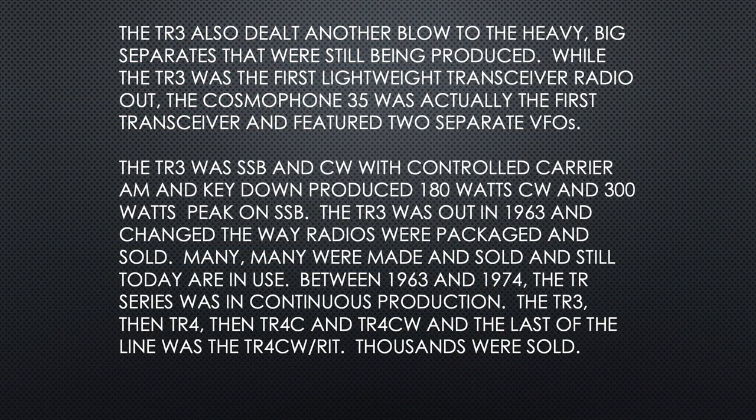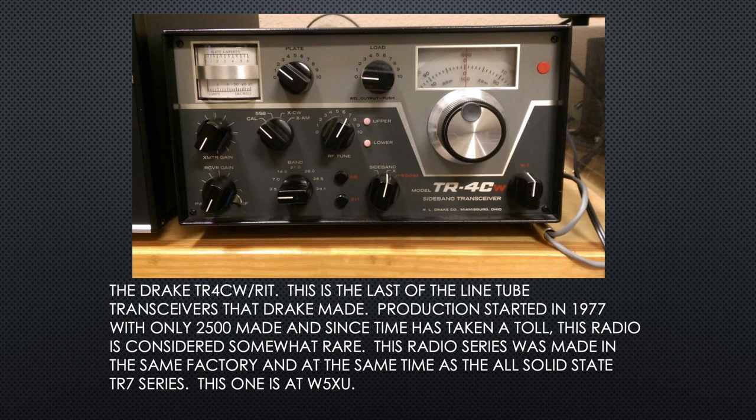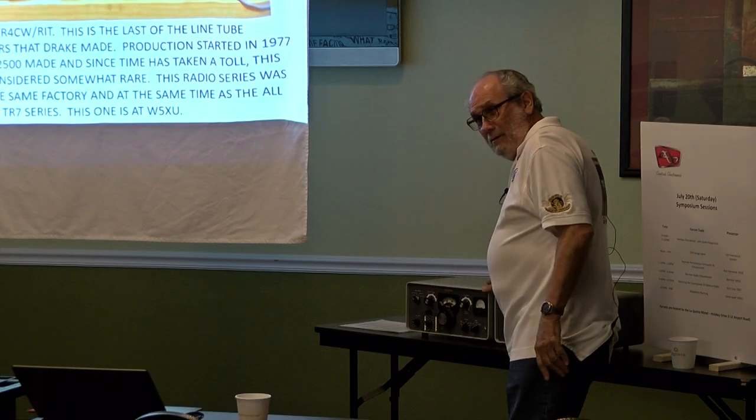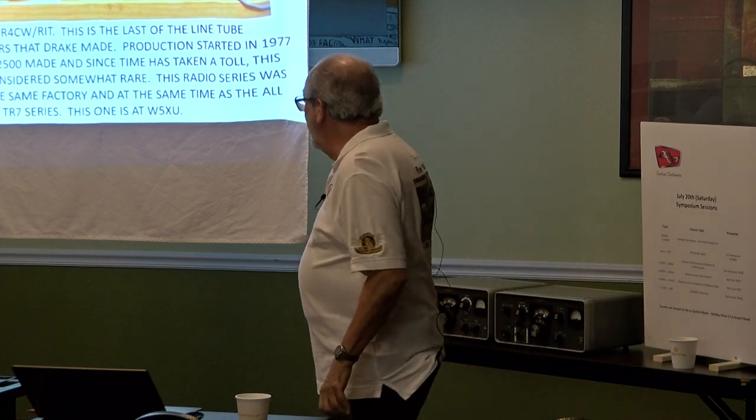The TR-3, then the TR-4, then the TR-4C, the TR-4CW, and the last of the line was the TR-4CW RIT. Thousands were sold. The TR-4CW RIT is the last of the line of tube transceivers that Drake made. Production started in 1977. Only 2,500 were made, and since time has taken its toll, this radio is considered somewhat rare.